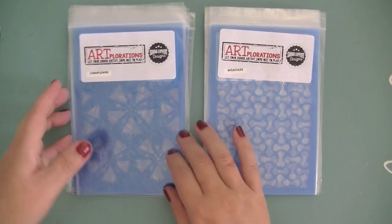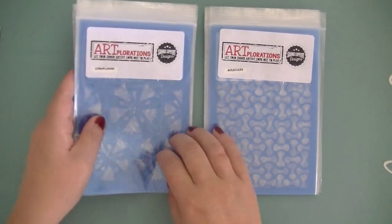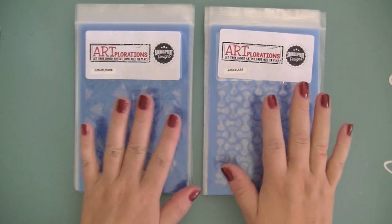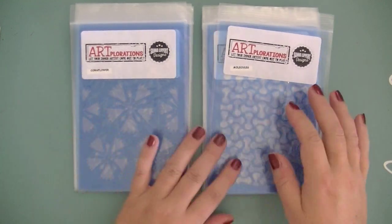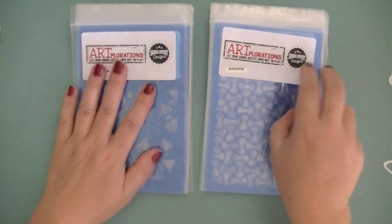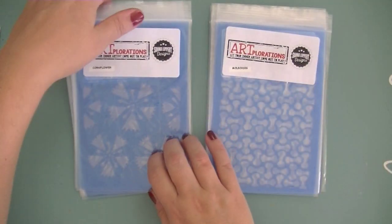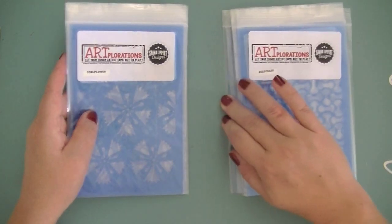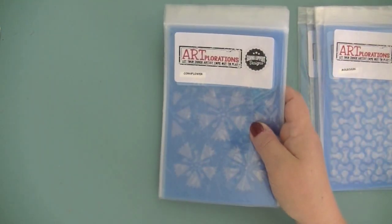It's a total of 14 new stencils, which is quite a lot. I've separated these into two piles — one is basic backgrounds or full backgrounds, and these are more the flower and plant series. So let's start by going through these really quickly.